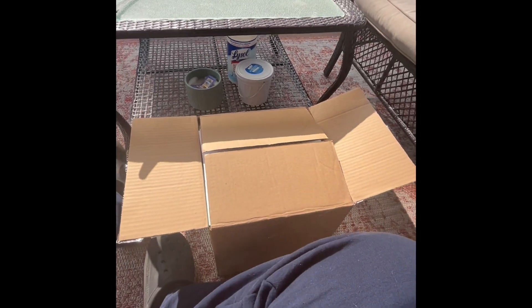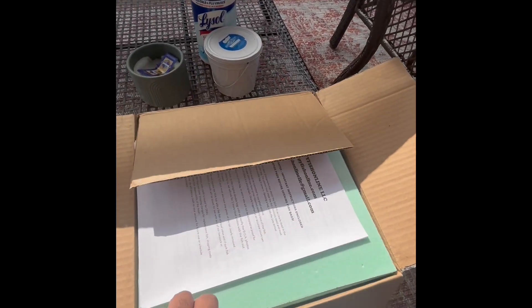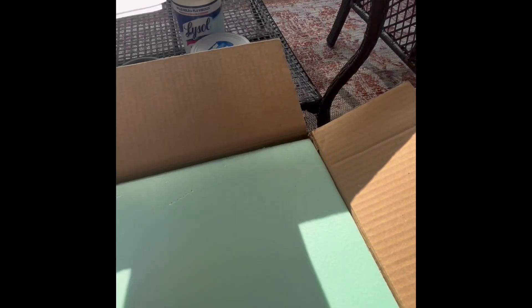Welcome back. I picked up another pair of cactus plecos to add to the fish room. I saw these about a week ago on Happy's Fish Online and got in contact with Ross and decided to make the purchase.